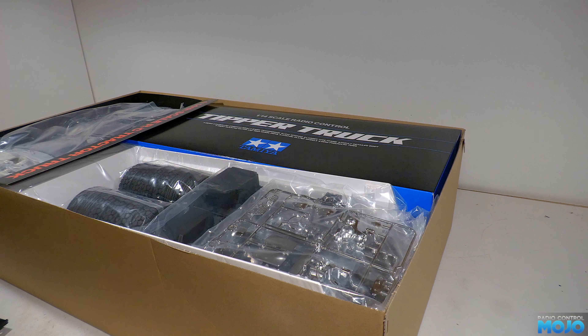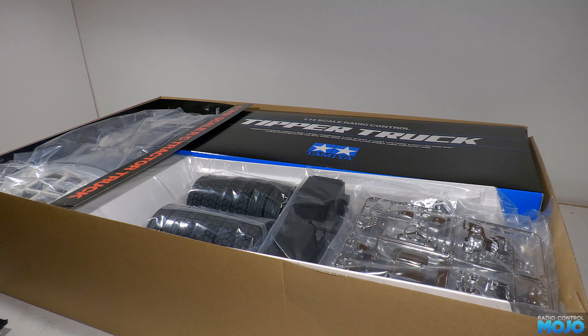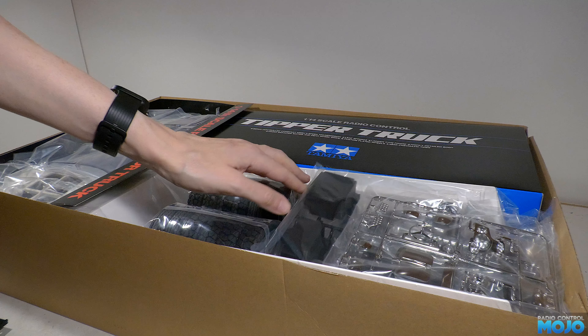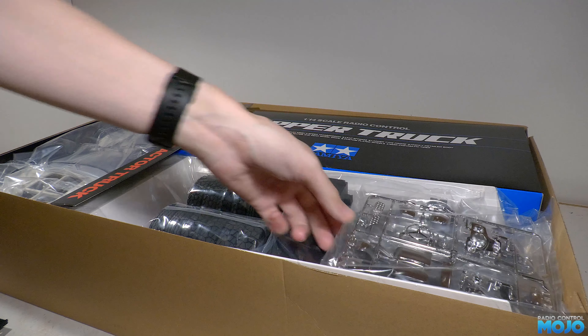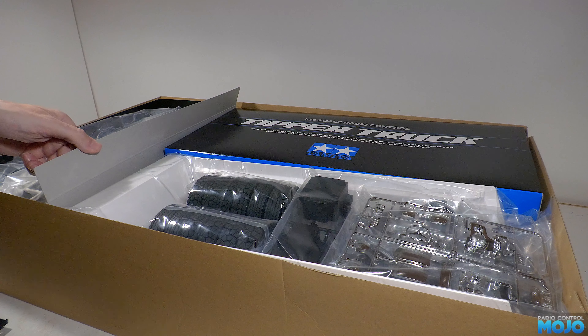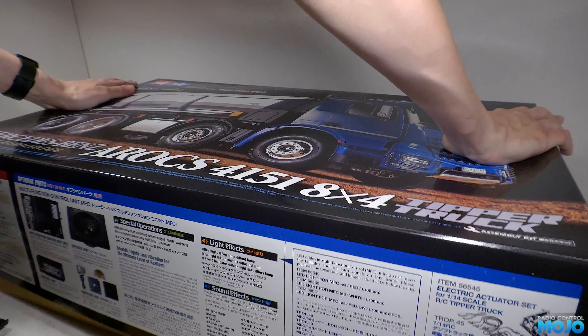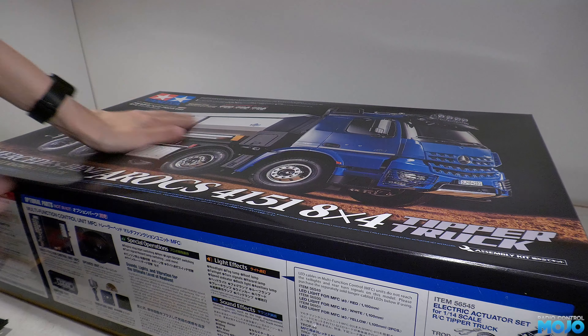We might as well have a quick look in the box, where we find a nicely presented kit — not just a large pile of bags like you get with most of them, which is always nice to see. We'll have a proper look at what's inside once everything else turns up. Most of it's in the UK, so it shouldn't be too long after the new year. Not entirely planned, but definitely one of the trucks I've had my eye on.